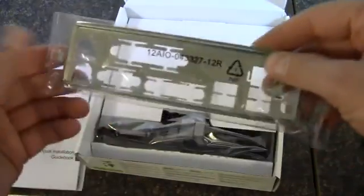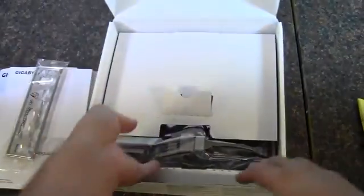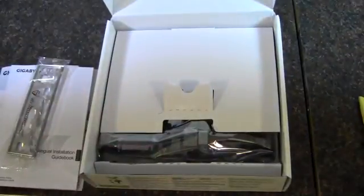Here is the multi-lingual installation guide. Rear I/O shield — nothing special, pretty standard. And now we'll get to the motherboard.